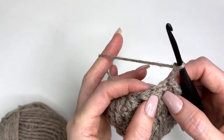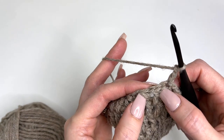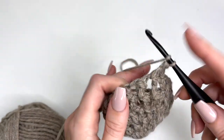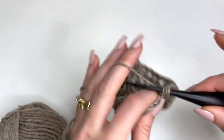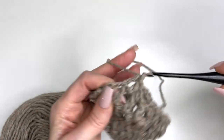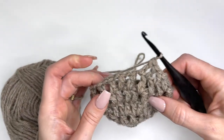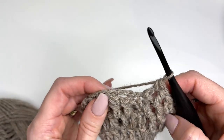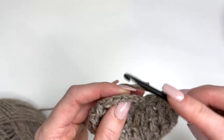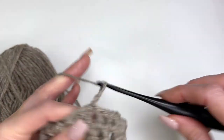Chain three, and now we're going to work a double crochet into every chain one space around — skipping this one here because the chain three counts as one double — and we're not chaining this time, just working double crochets into every chain one space around. I've worked all the way around: 22 double crochets. Slip stitch to join and chain three.